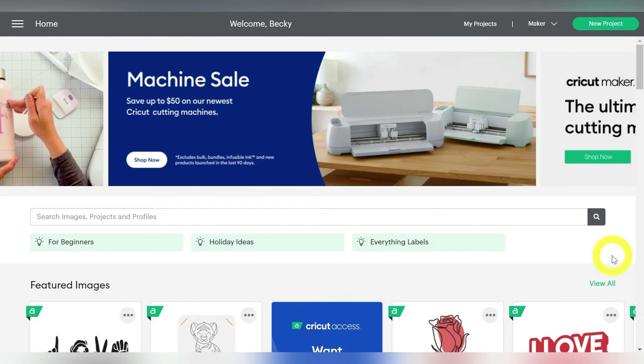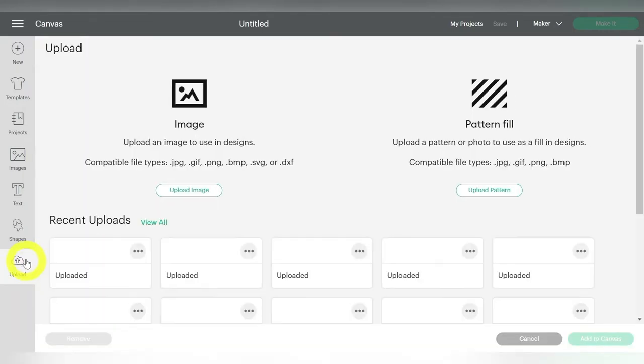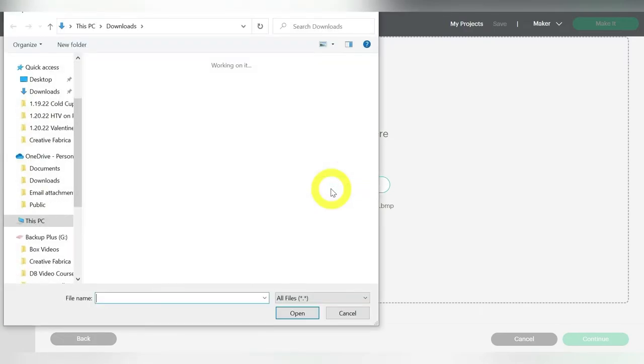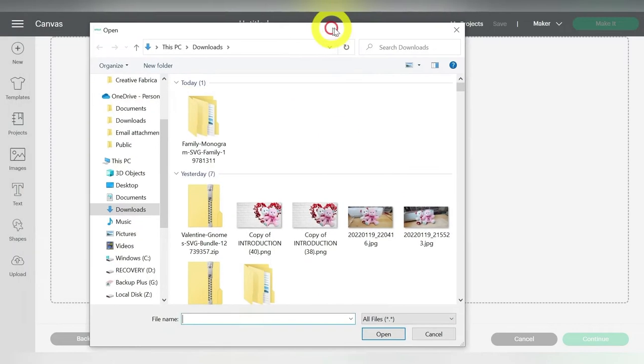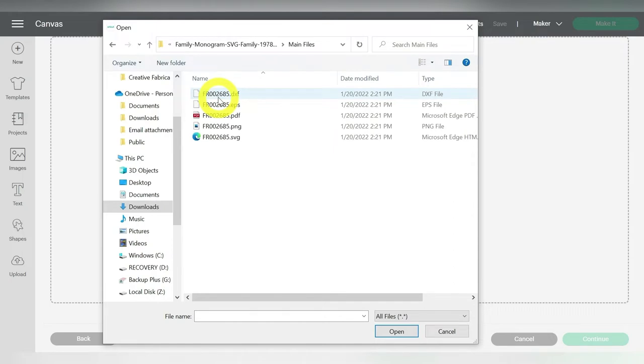Alright guys, so here we are in Cricut Design Space, and we're just going to go ahead and start a new project. I have already downloaded the SVG from the Creative Fabrica website. So I'm going to go to Upload, and Upload Image, and Browse. This is going to open up my Downloads folder here, and I have already unzipped the folder file as well. So I'm going to double click, go to Main Files, and select the SVG.